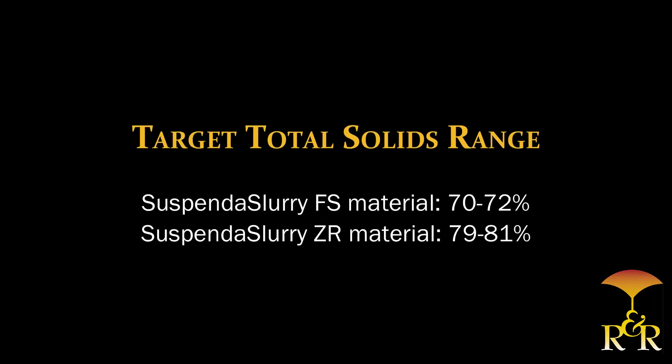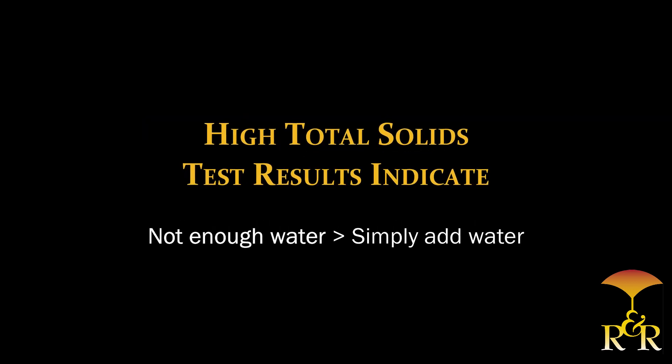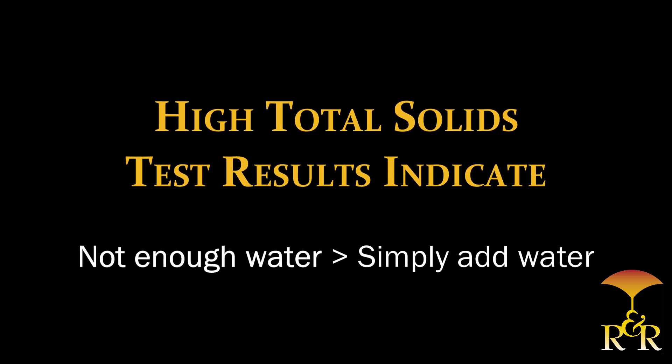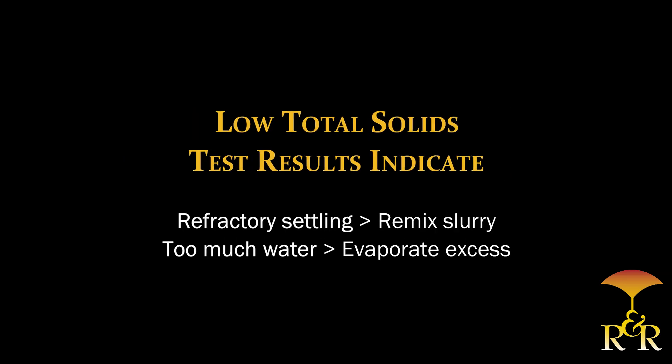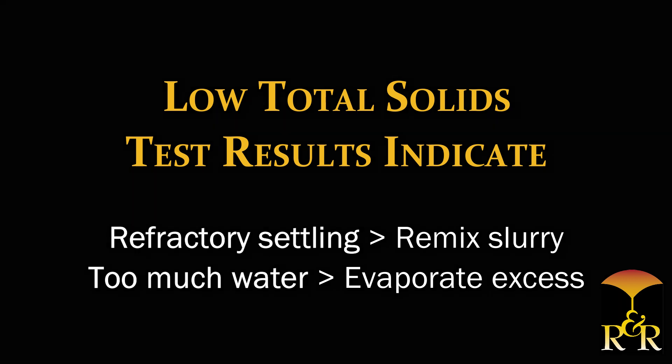The recommended target total solids range for Suspenda slurry FS material is 70 to 72%, and Suspenda slurry ZR material is 79 to 81%. If your total solids test results are higher than the target range, this indicates not enough water in the slurry — simply add water. If results are lower than the target range, potential causes could include refractory settling or too much water; either remix the slurry or allow the excess water to evaporate.